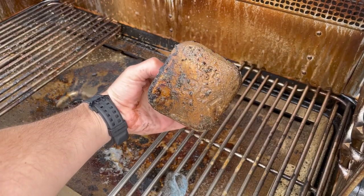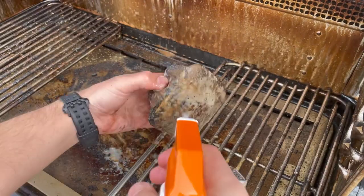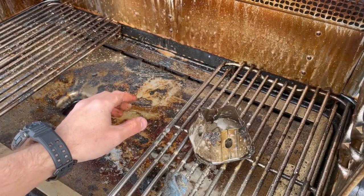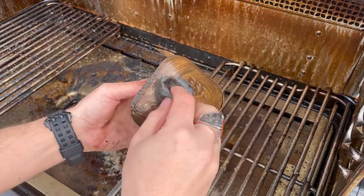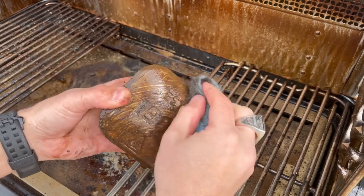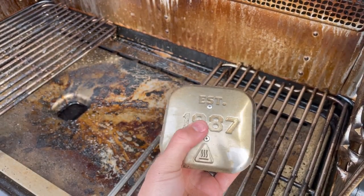Pull off that cap from the grease — the little grease spout in the bottom where all the grease goes down. Spray the heck out of it, then I soaked it in really hot water. Then we're just going to scrub it up with that SOS pad and get her super clean. That cleaner is amazing — just water and that natural cleaner. Look at that, it shines. Unbelievable.